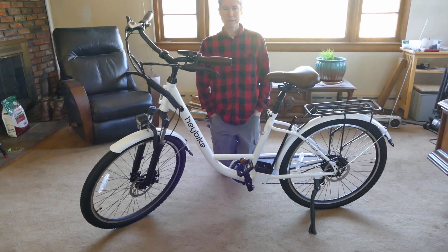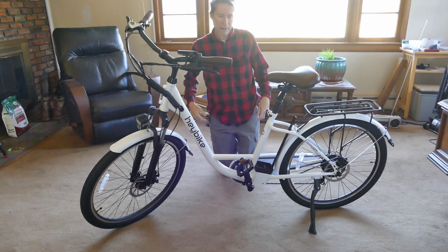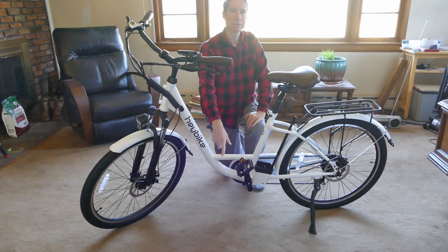My state just recently changed the law about e-bikes, and e-bikes are now classified as regular bicycles. So wherever a regular bicycle can go, an e-bike can go.